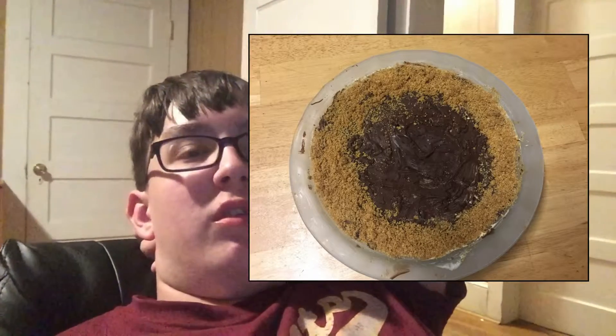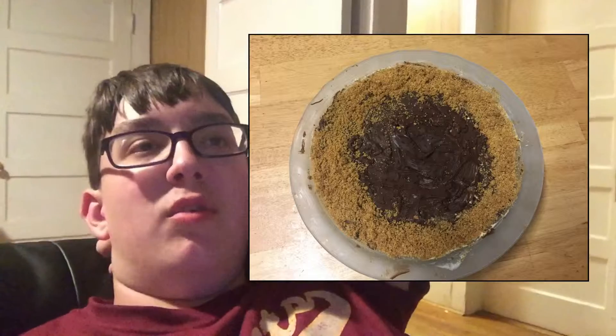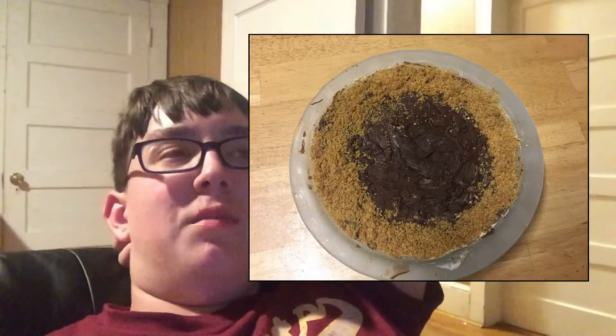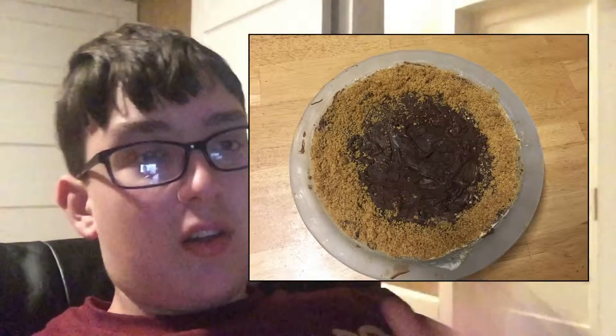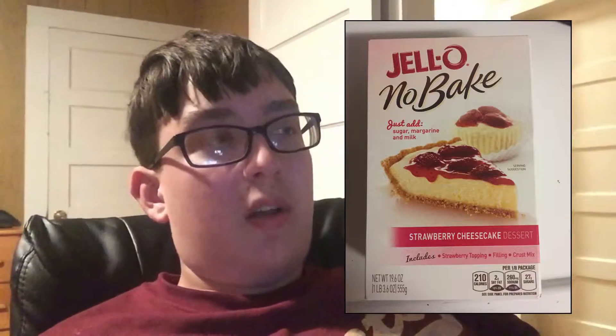And then the actual dessert is the cheesecake — because of the theory that the moon is made of cheese, so the inside is cheesecake. The cheesecake on screen now — it was not strawberry, just regular cheesecake. The regular packaging is in the garbage can outside.